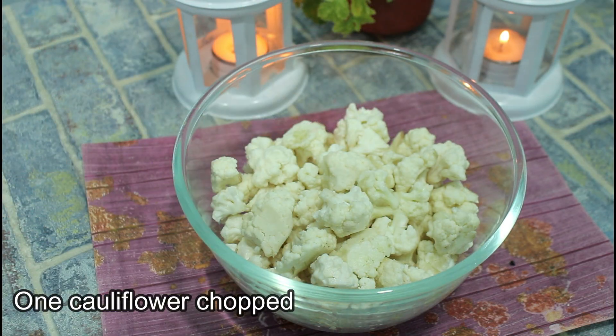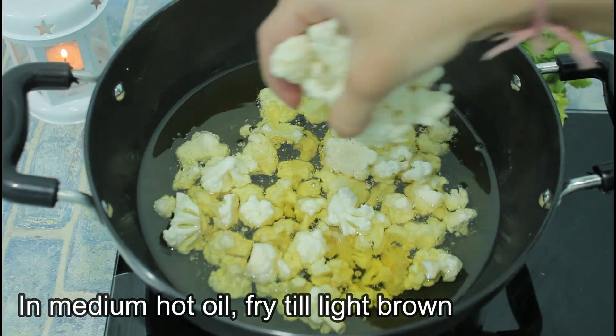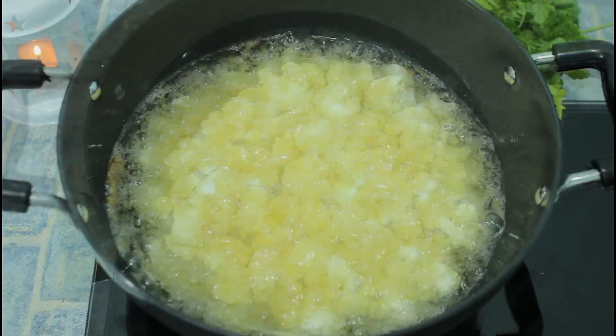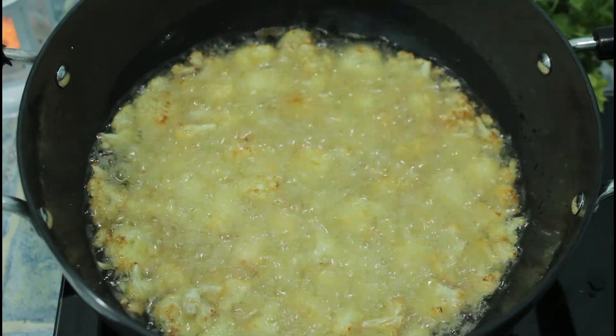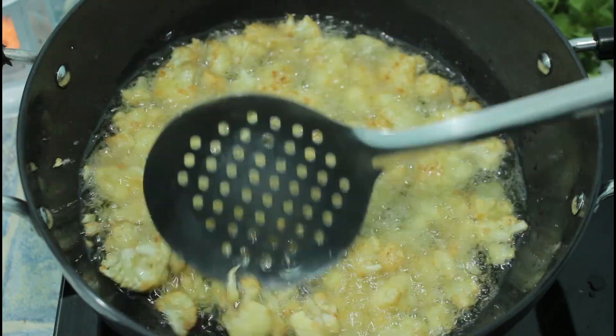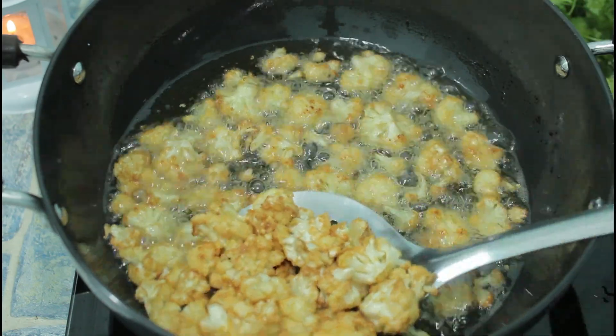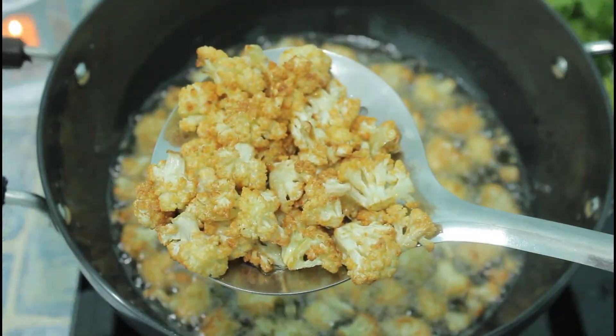I bought a full gobi, which we will chop in medium size. We will fry the gobi in medium hot oil until the color is light golden brown. When the color is brown, we will remove it on the plate. Look at the beautiful color — this looks so good.